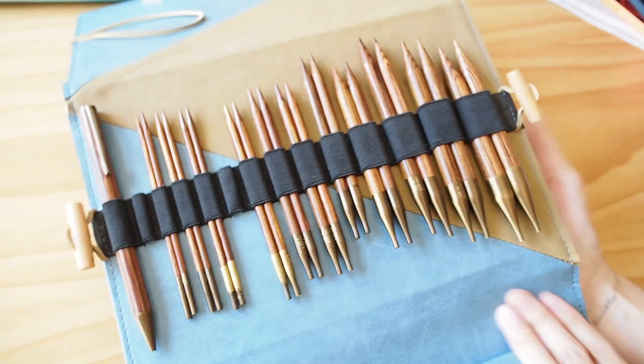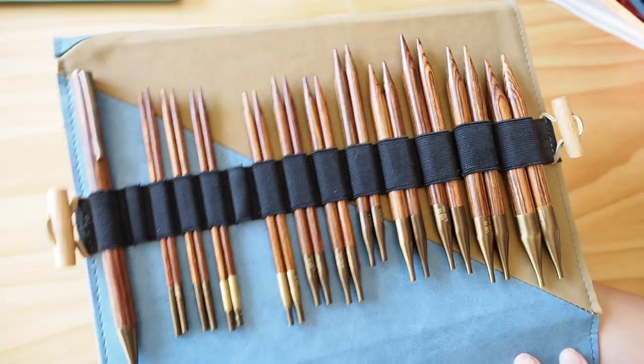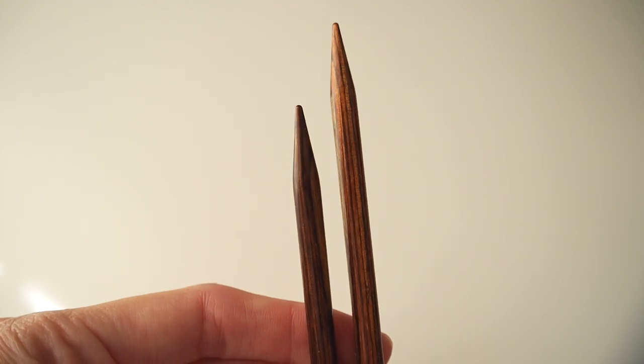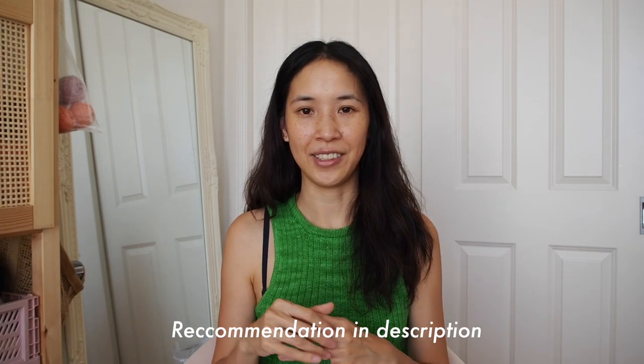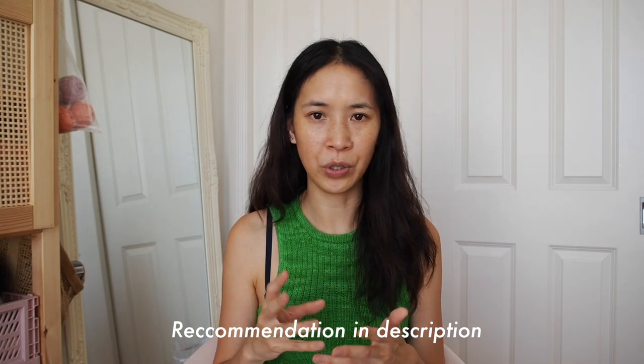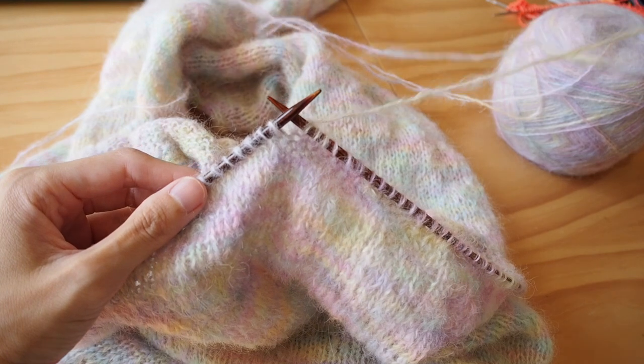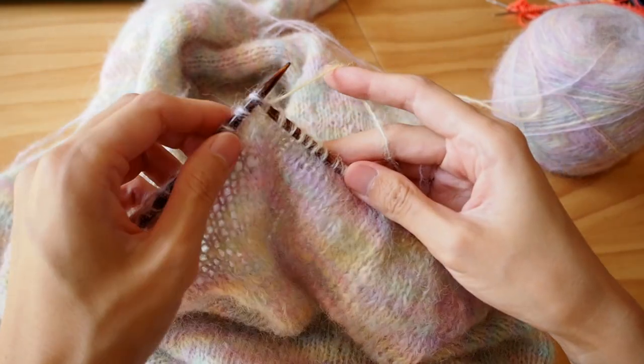Now I use a rosewood needle set from Knit Pro — I think it's a really great all-rounder. But if you have a lot of hand pain, I'd recommend lighter metal needles like Chiagoo, which are really smooth. Also, check that you're not gripping your needles too hard — they should just sit lightly in your hand and you should be working with them very easily.